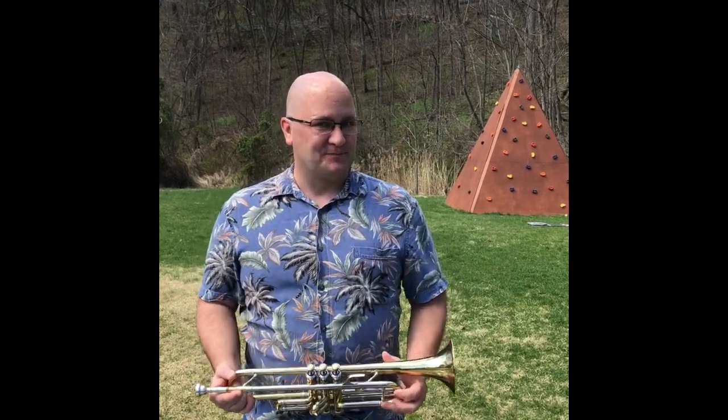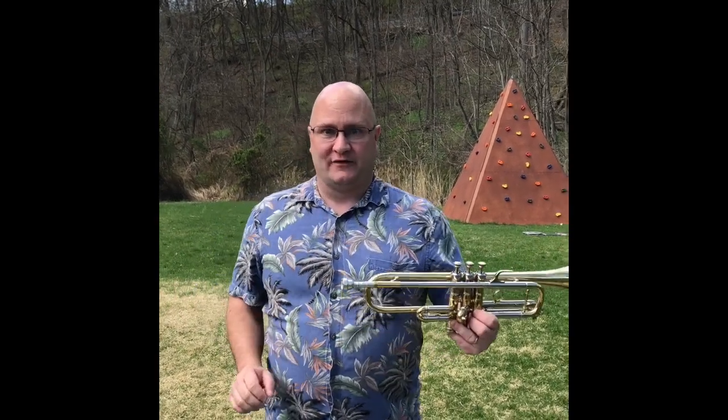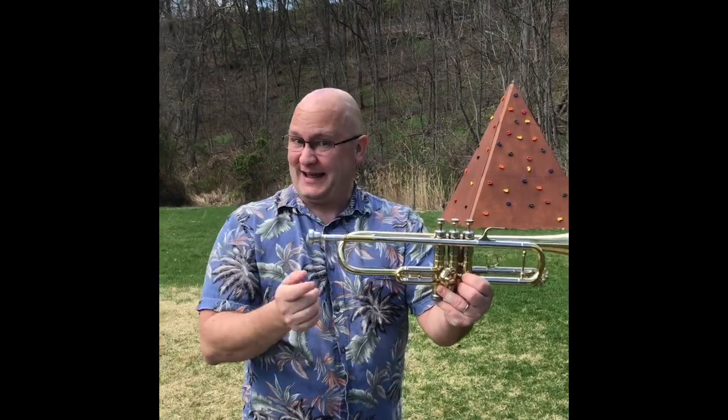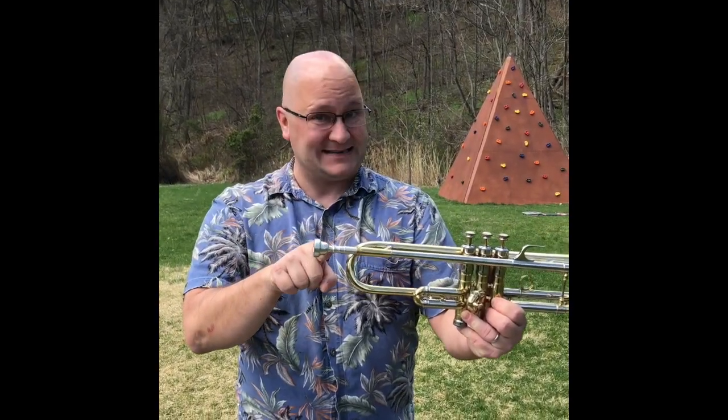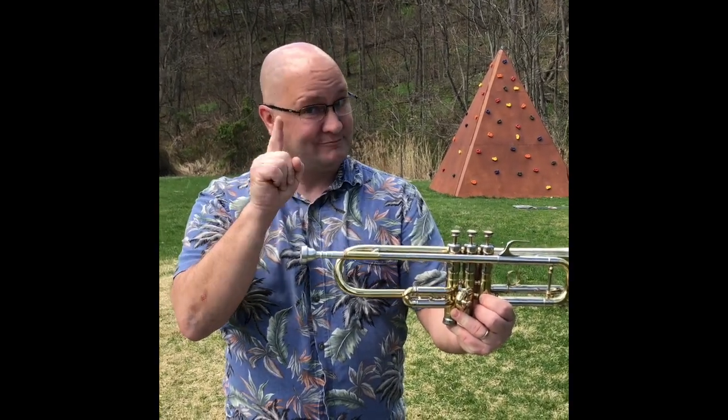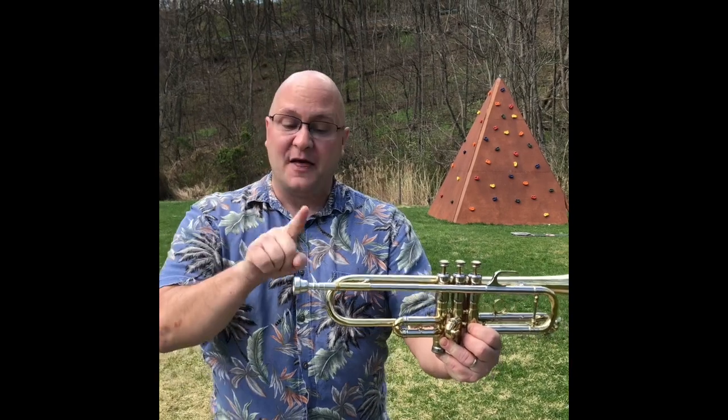Before we left school we had talked about the brass family, so we covered all this in class extensively — so this is probably new information for all of you. The parts of the trumpet: this is the mouthpiece. It's the piece that goes to your mouth — a little mnemonic for you there.